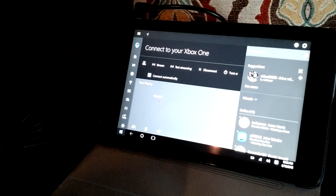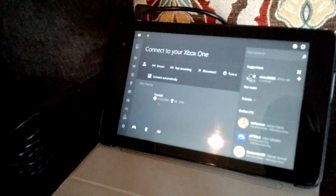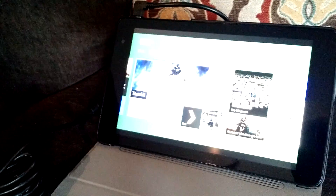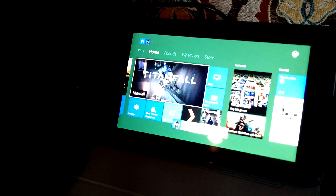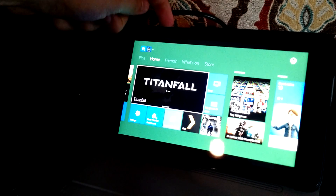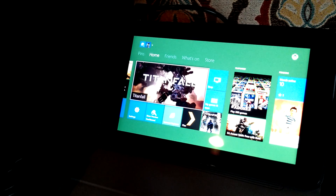Now the option here is to stream. So if I choose stream, it'll connect to my Xbox One, which is on the TV. And if I turn the TV off so we don't get any sound over there — now the sound is only on my Dell tablet. So I can play Titanfall.